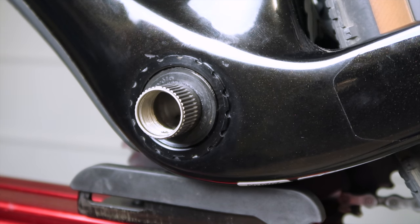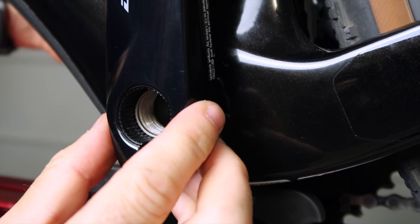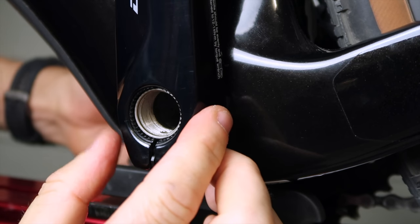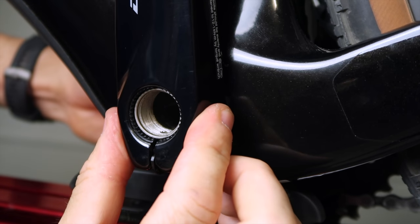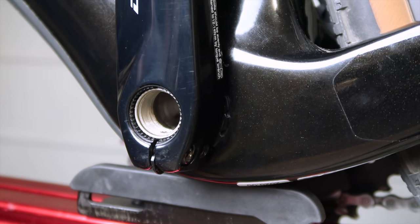The 24mm GRX crankset spindle and the left crank interface is compatible with the Shimano Road left crankarms. So if you have a single-sided Shimano-based power meter just laying around, or you can find one really cheap online, it's possible to use one of these on a GRX crankset.